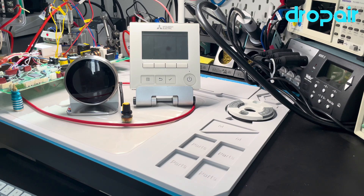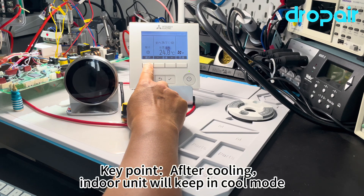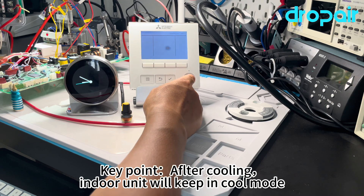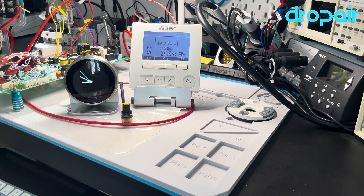As we know, for the normal air conditioner, if the room temperature reaches a set point, the air conditioner will not turn off. It will keep turning on, and the inverter function will run the compressor at low frequency, so the room temperature will slowly rise. This way it saves energy, makes the room more comfortable, and also extends the lifespan of the compressor.